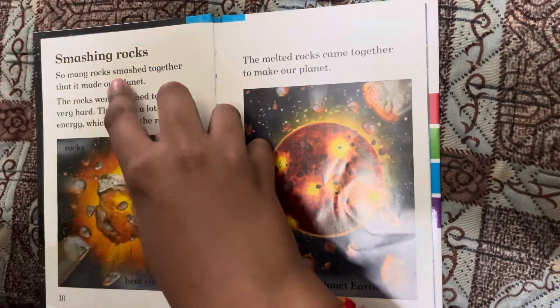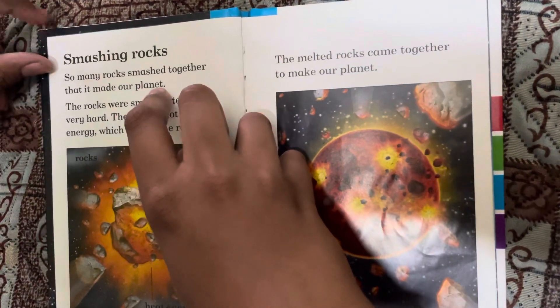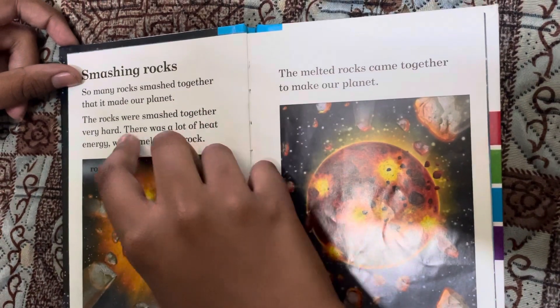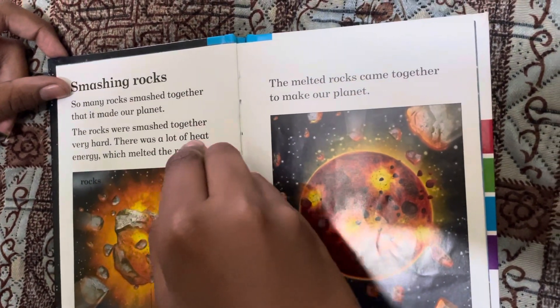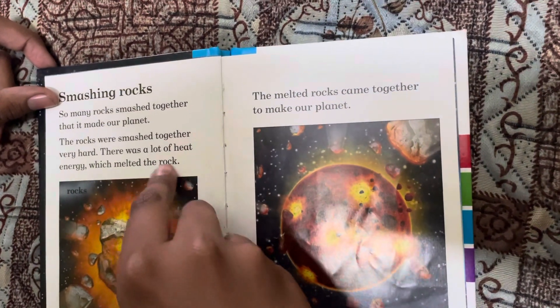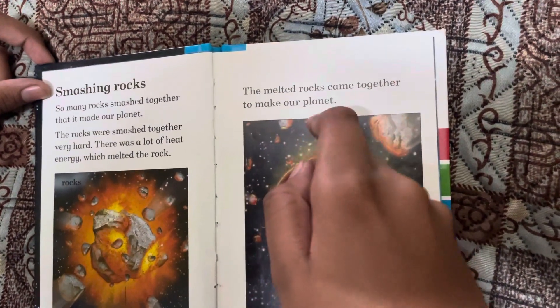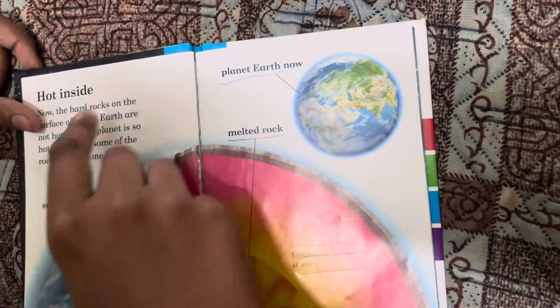So many rocks smashed together that it made our planet. The rocks were smashed together very hard, and there was a lot of heat energy which melted the rock. The melted rocks came together to make our planet hot inside.